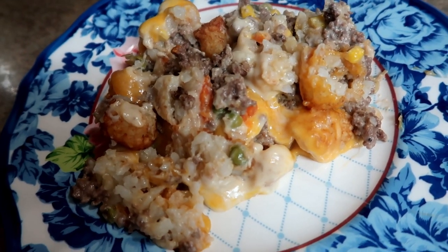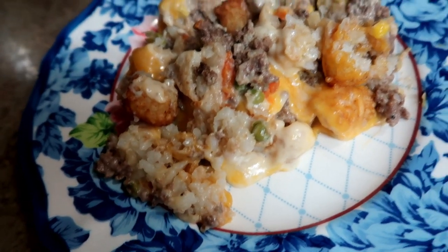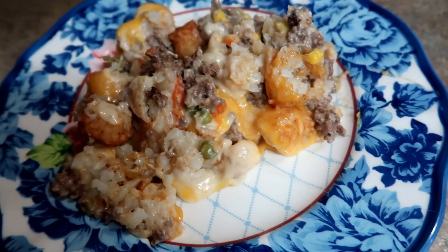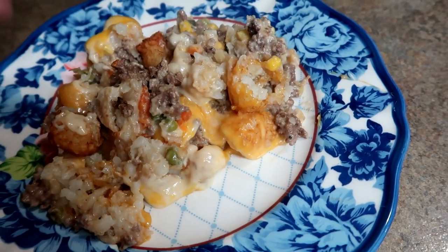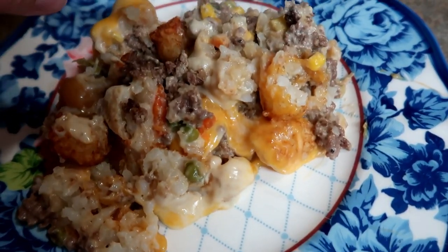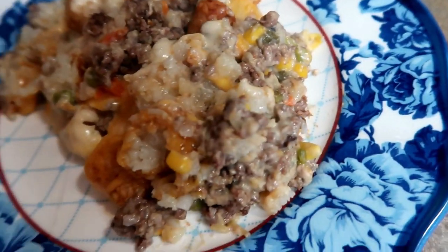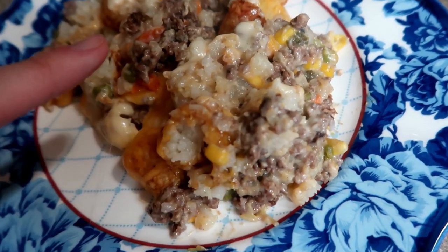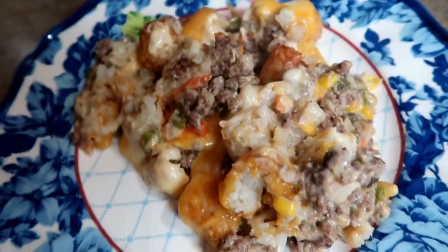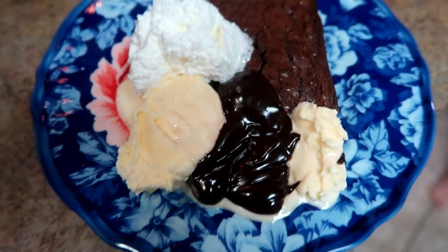Tonight we're having tater tot casserole. It definitely doesn't plate very well — it looks pretty awful — but it is really, really good. It's like shepherd's pie: everything's already in the casserole. You have your protein, dairy, tater tots for your starch, and vegetables buried in there — some corn, peas, and carrots.